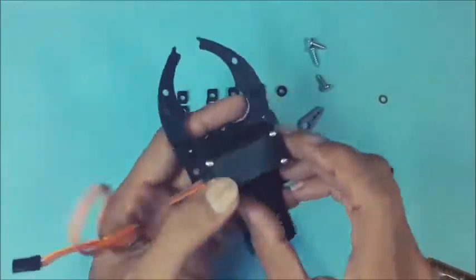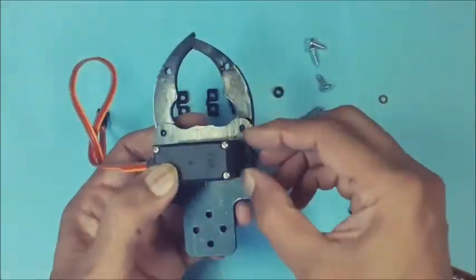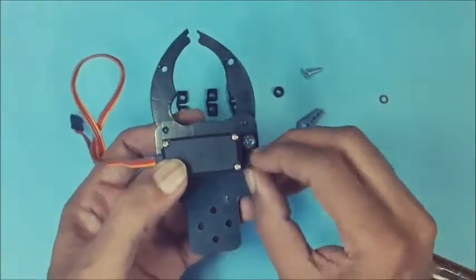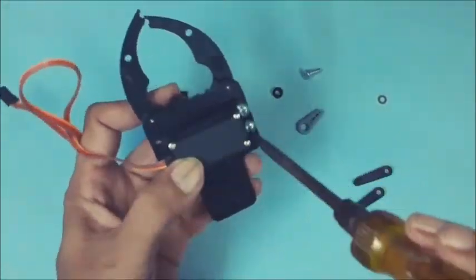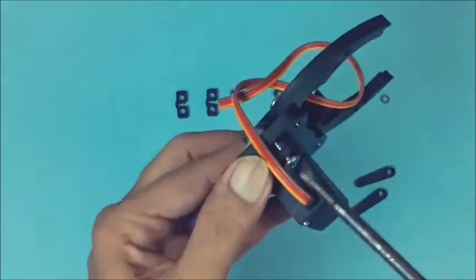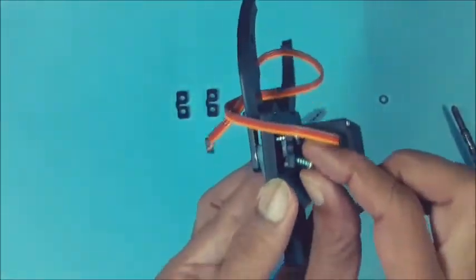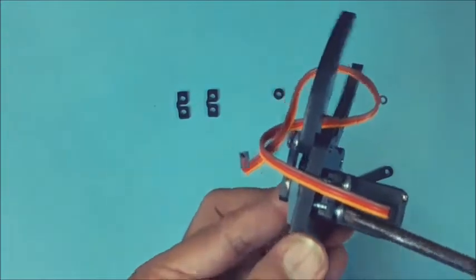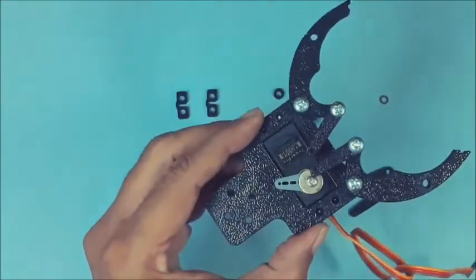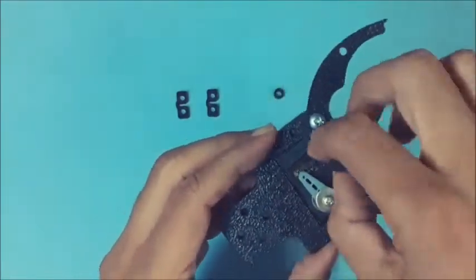Place the MG995 servo below the base frame. Then fasten the servo to the base frame using screws with the dual hole washer in between as shown. Then join the free ends of all 3 links together as shown.